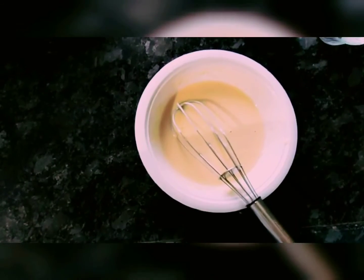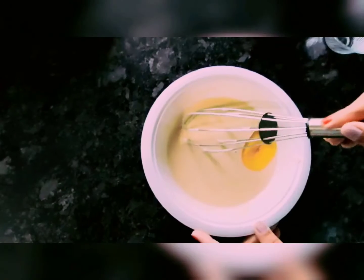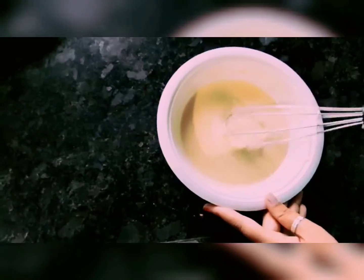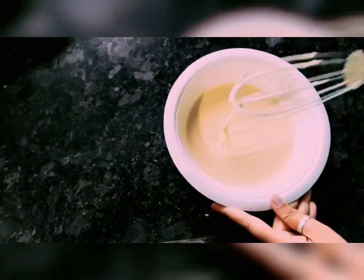I will add a little more batter and whisk it well one more time. Our batter is now ready — you can see its consistency.